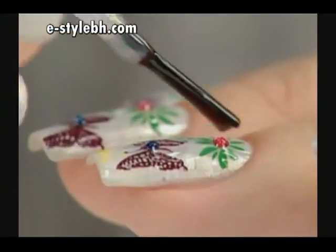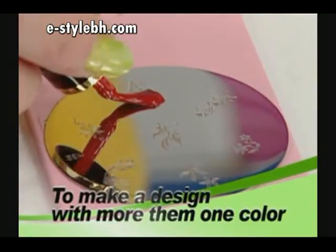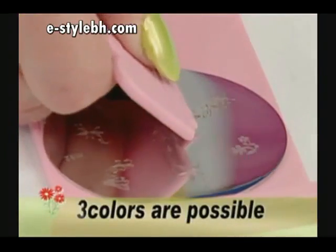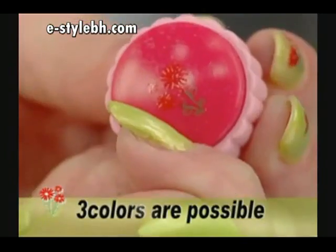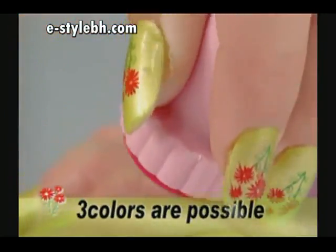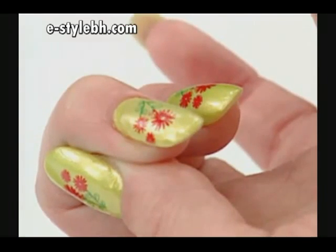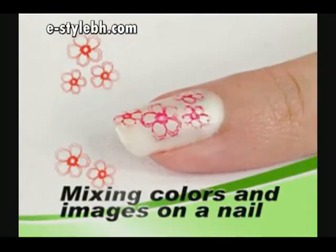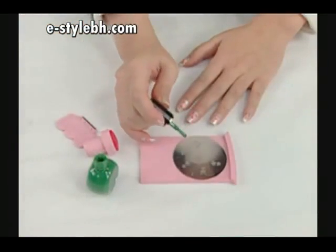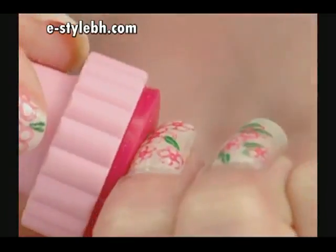To apply two colors, apply them to sections of the image you choose. Using the scraper, scrape across the design being careful not to mix the colors, then stamp onto your nail. Stamp flowers with pink color several times, and stamp leaves with green color several times.